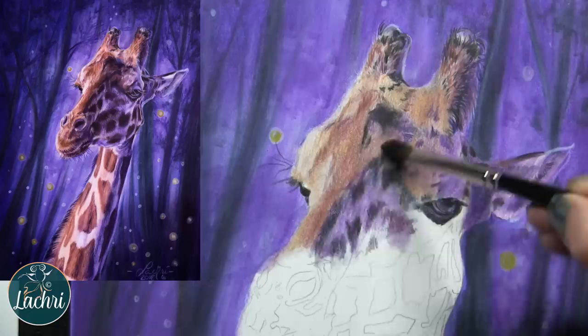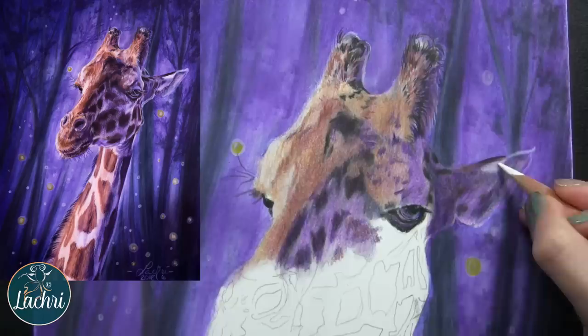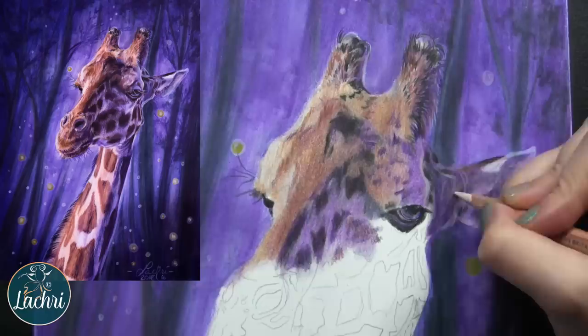But to create something like this, I've got to make a lot of adjustments on that reference photo. I still need a good reference photo, but I want to make adjustments in the colors and the contrast, deepening up the shadows.